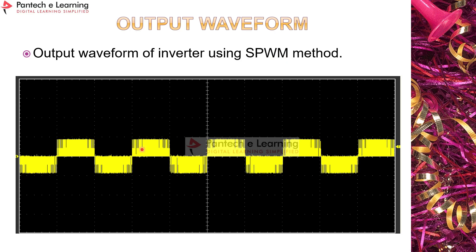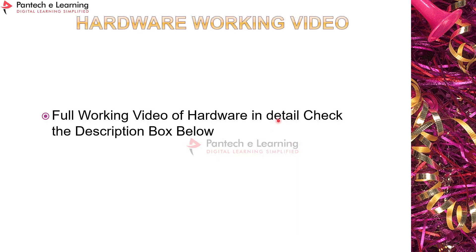In the SPWM output waveform, many carrier pulses are visible — the fundamental frequency is 50 Hz and the carrier frequency is 5 kHz. The carrier pulses are applied within the fundamental 50 Hz waveform. This is a sample image of the inverter output waveform for phase A with respect to neutral.